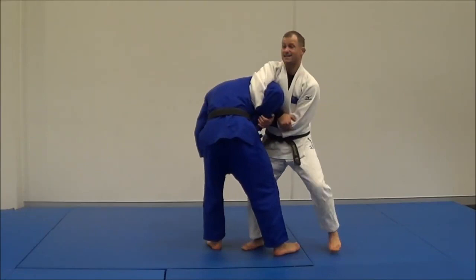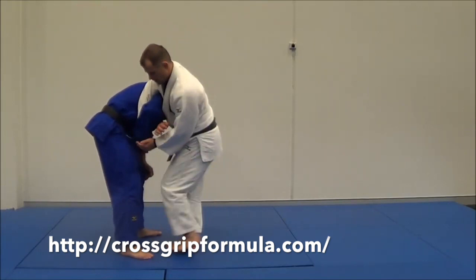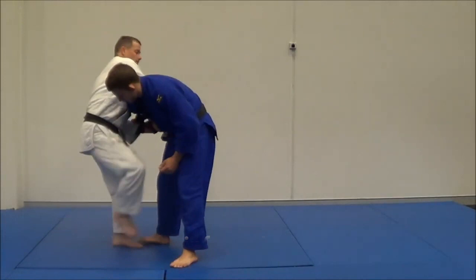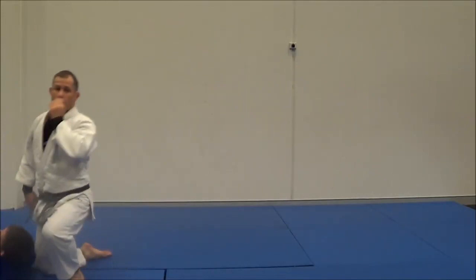This sucks. But now he's got no post in this direction, and I'm trying to crank it this way. So all I'm going to do is sumi gage. Left foot in, right leg goes inside his thigh. Left foot in, inside thigh. And I sit down. Throw him over and secure my groundwork technique.